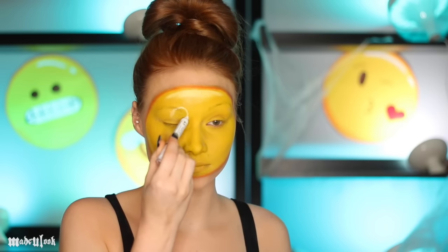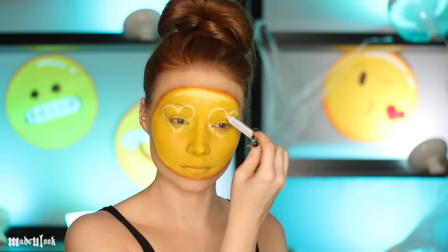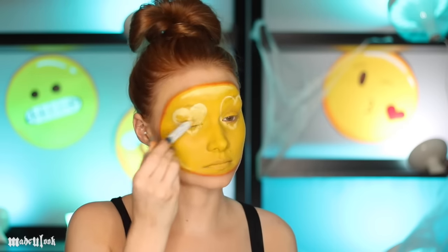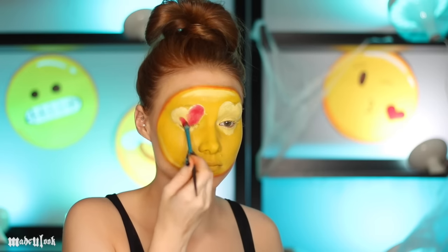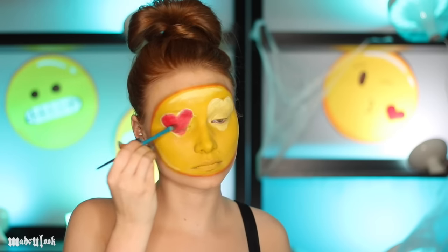Hot eyes! Using the milk pencil, I'm going around my eyes and drawing hearts for my heart eyes, and also filling them in to give a base since we're going to be applying eyeshadow. Using an eyeshadow brush in the primal colors and hot red and then tapping in the color — this way you're going to get more of a vibrant color and it's not going to get all over your face. Outline your heart eyes using a bright red lip liner.